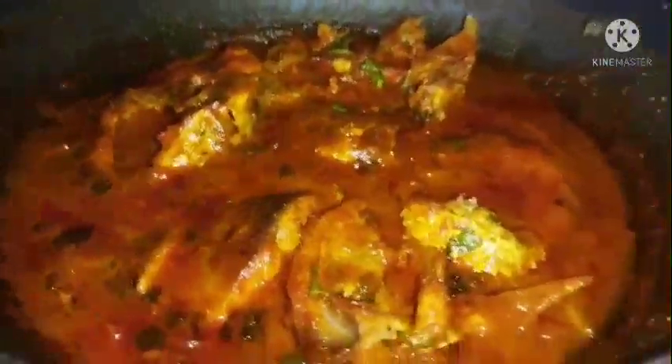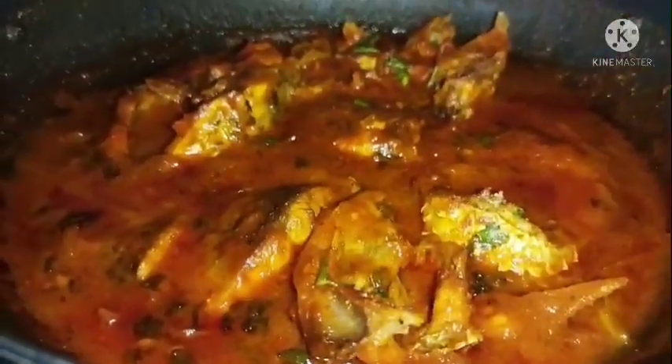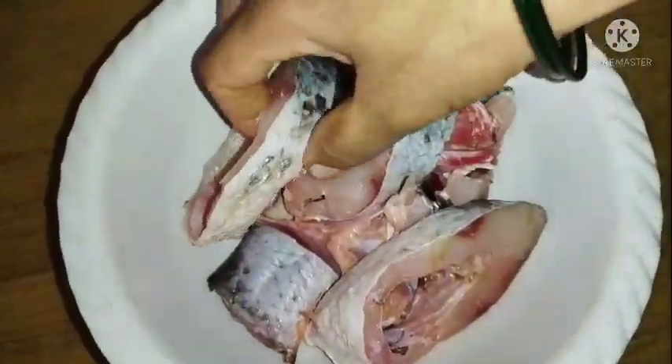Nice to meet you. Hi everyone, welcome back to my channel, Ravella Kitchen. I am going to welcome you to this recipe: Nellorte Chappel. This is the best meal for me.